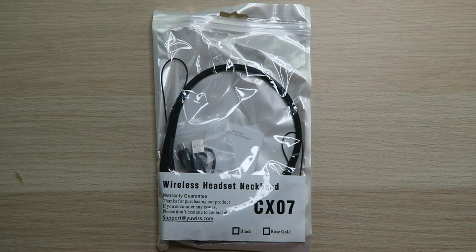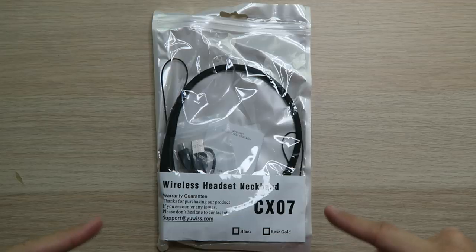What's up everybody? Roderick here with the U.S. Bluetooth Neckband Headphones. If you need some inexpensive headphones for the gym, these could be a good option.